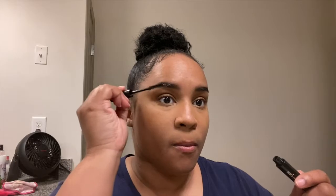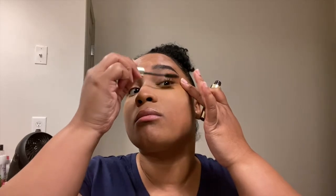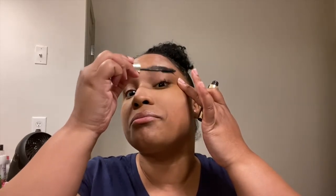I already did my eyebrows off camera — that takes a few minutes and I didn't feel like putting that in this video. I just used my clear brow gel. It's supposed to be a quick everyday five-minute look. Brows are not included — you're supposed to pretend like you have good brows. Brows already done, you got good brows.